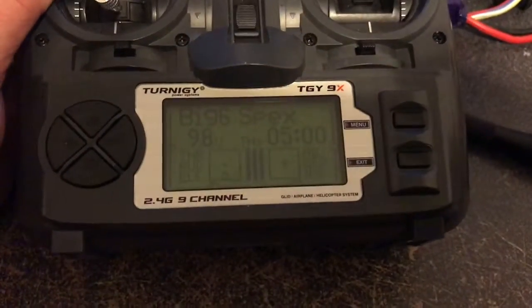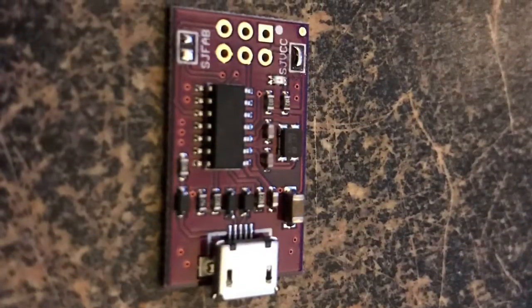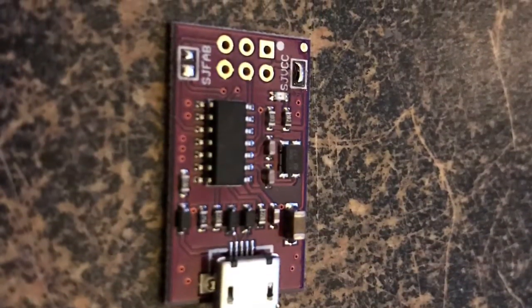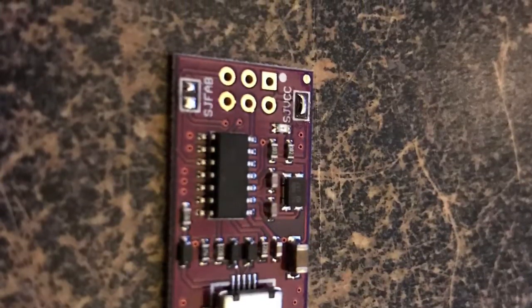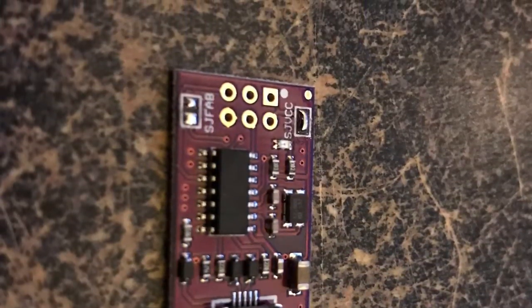So in conclusion, this little programmer worked like a champ and it actually interfaces with the Turnigy 9X. I highly recommend it — use it and make old radios useful again.